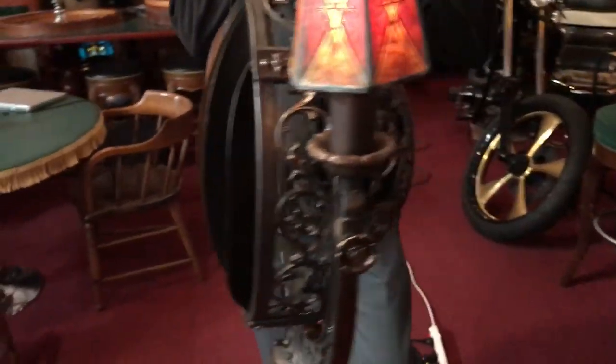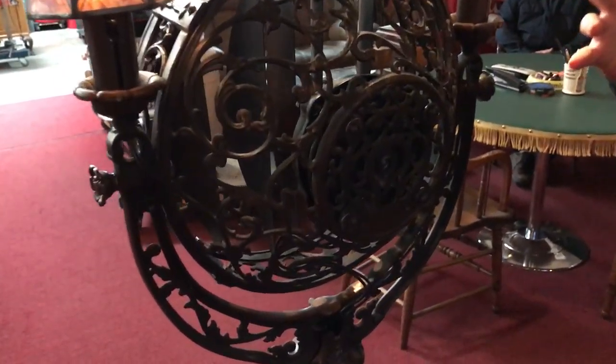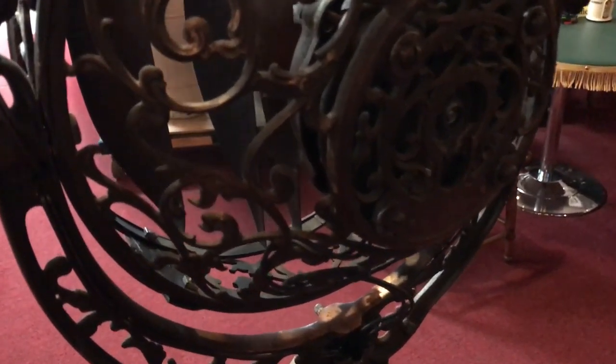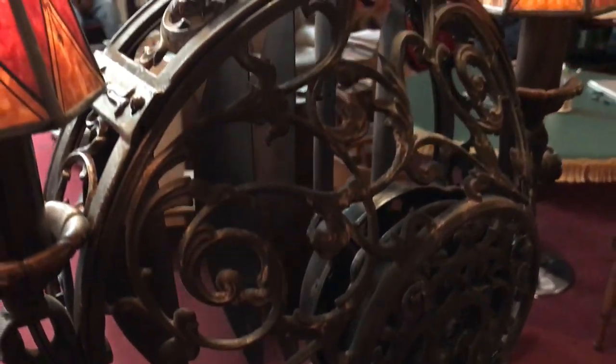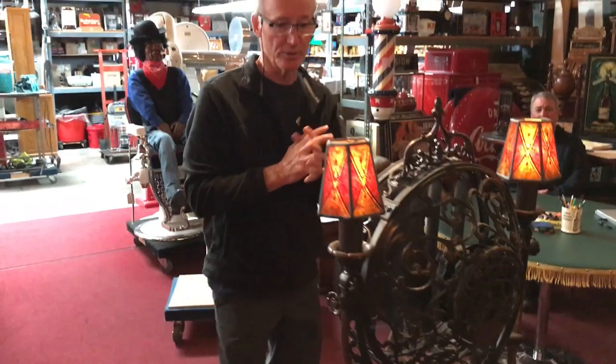Come around here, Jeff — I want to show one of the most spectacular parts of this: it's all cast iron. That's what makes this such a valuable and unusual, beautiful fan. Complete cast iron, top to bottom. These are just spectacular.